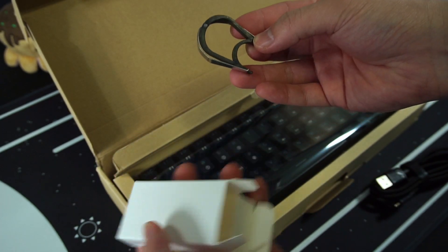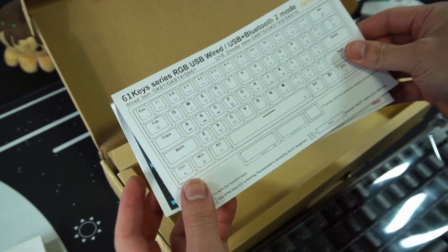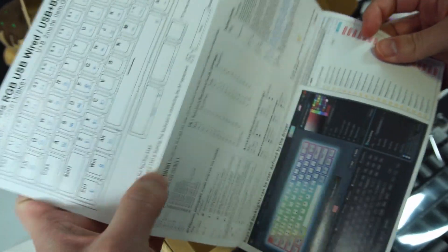In the box, you get the keyboard, keycap puller, switch puller, USB-A to USB-C cable, and instructions. Simple — nothing fancy.